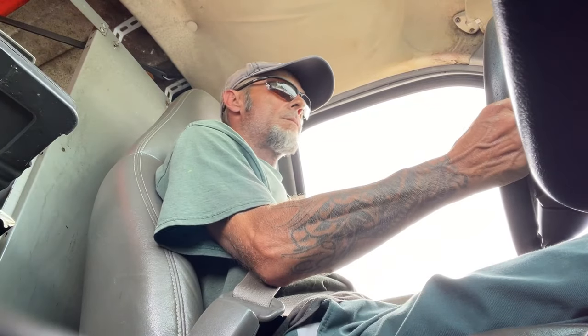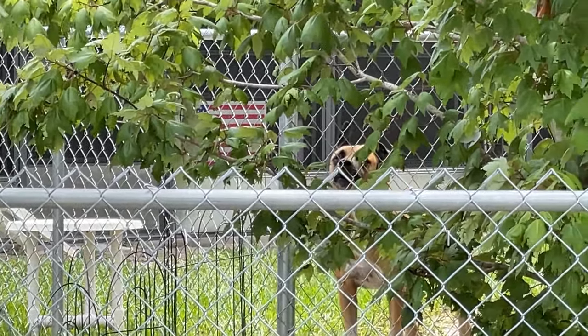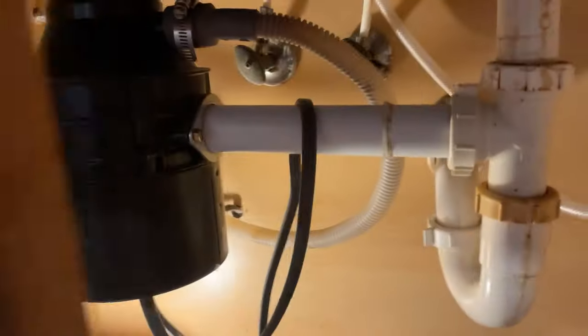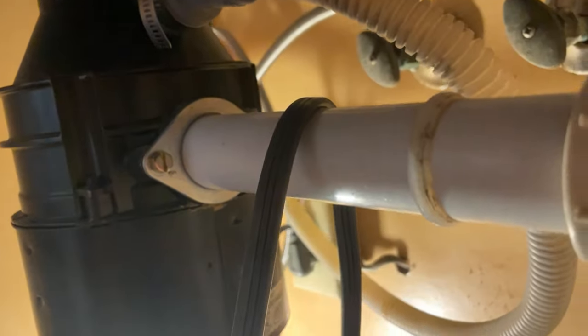Hey folks, welcome back. Today's video we're heading out to Northeast Palm Bay, Florida to do some work underneath a customer's kitchen sink. He has requested for us to remove the garbage disposal and not put a new one in, re-pipe it back in — that's the whole lesson today. We also have a dishwasher drain we're going to have to accommodate as well, so let's get that disposal out first and get it unplugged.